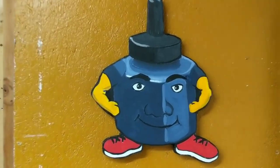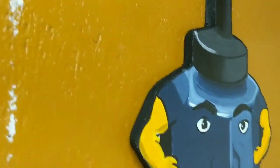Hello, I'm Mr. Inkbottle, and I am ready to make some art.